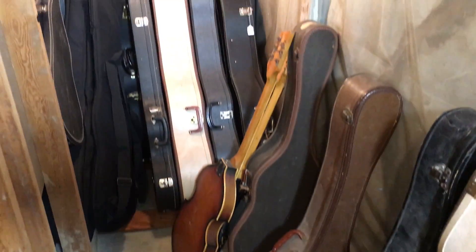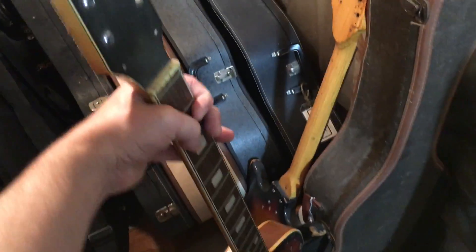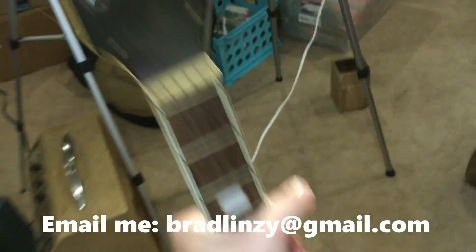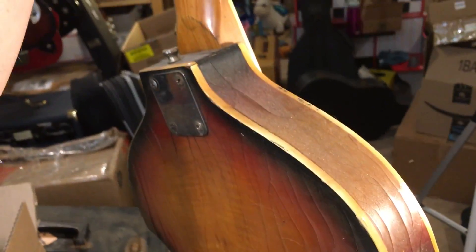I'm going to switch to my iPhone here for this footage and try to get some close-ups. Now this first thing here — this is a shell of a body. If I refer to a guitar as just a husk, this is what I'm talking about. This thing is pretty much just a husk.